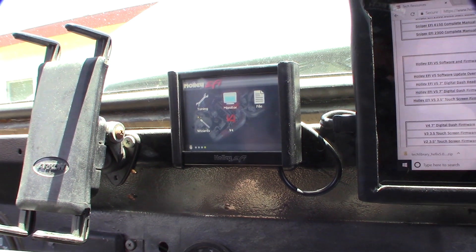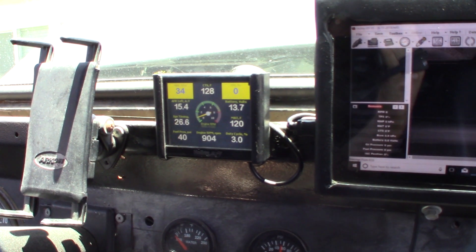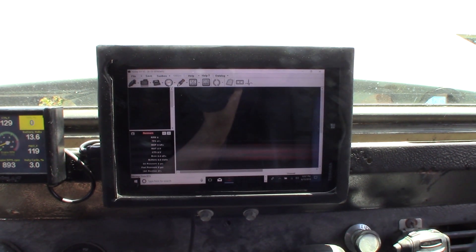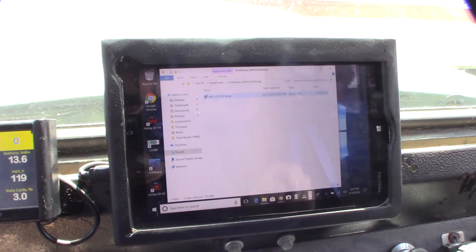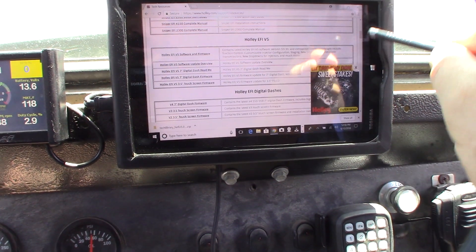Let me get the config file uploaded. Got version 5 going. I also upgraded to version 5 on my tablet, but I'm going to keep version 4 on there in case there's a problem — that way I can go back if I have to, in case I need to downgrade.